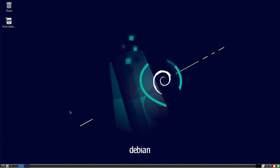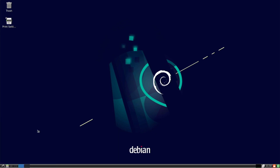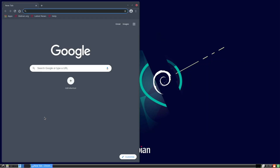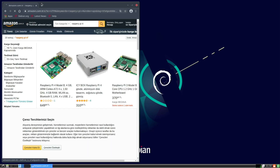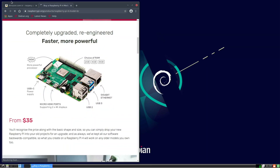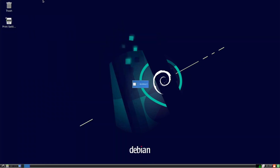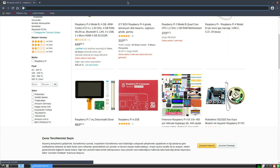Let's go over to web browsing and see what performance is actually like. I'm going to use Chromium because it always works better on Debian-based distros for me. The web browsing is really smooth — super responsive. It's way better than the Ubuntu experience I was getting in my last video. You're going to have no problem doing web browsing on this operating system.